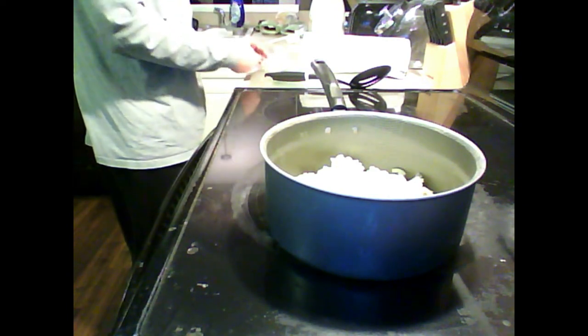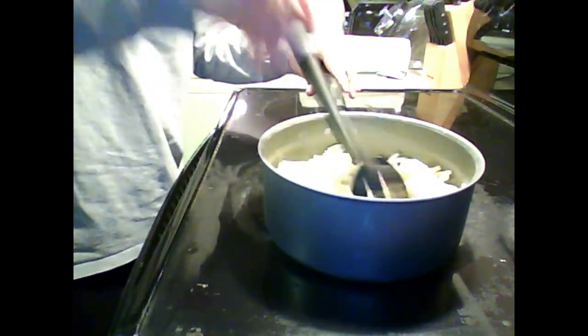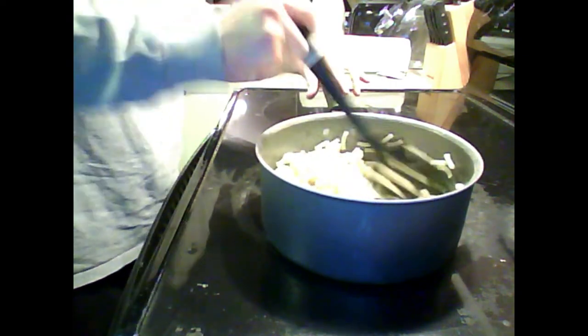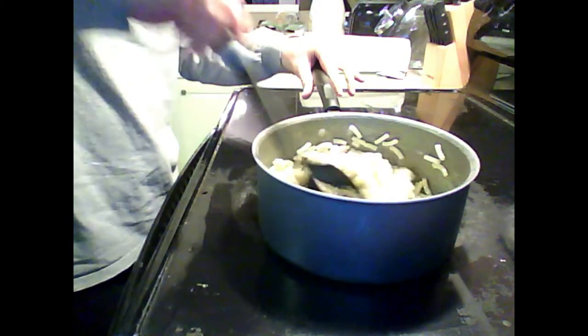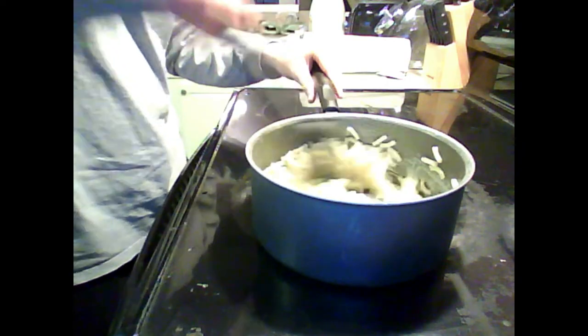Now I'm gonna clean up in a little bit, and then I gotta stir it. I'm going to take a minute or two to get this butter melted.